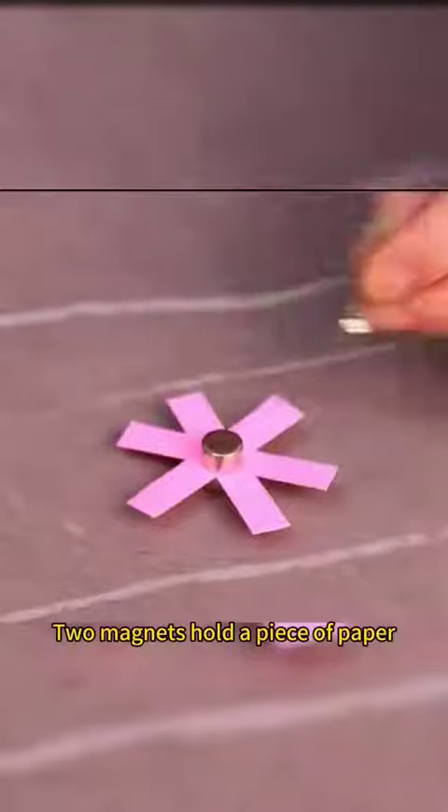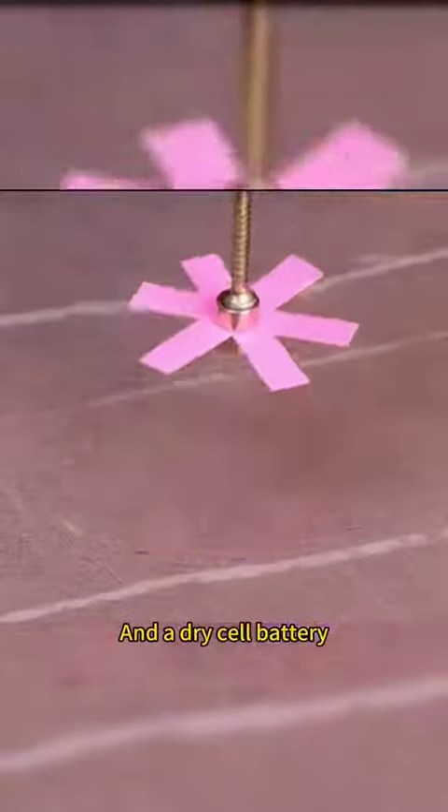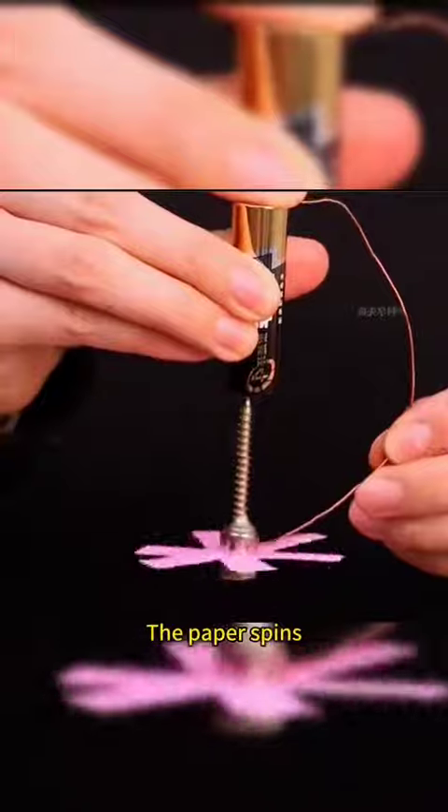Two magnets hold a piece of paper, a screw, and a dry cell battery. The wire connects the positive pole to the magnets and the paper spins — this is how an electric fan works.